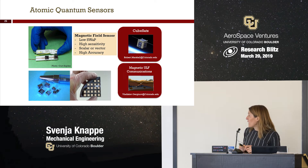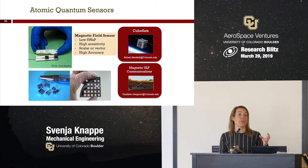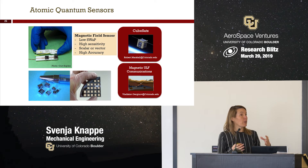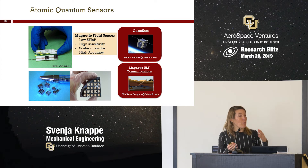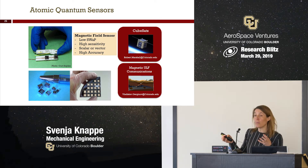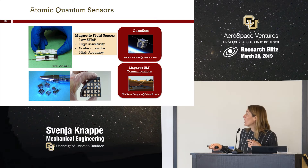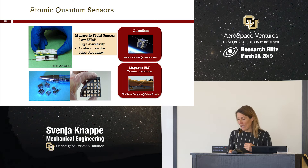A second project, led by Vlasov-Gergenov in the mechanical engineering department, is to use these sensors as receivers for ultra-low frequency communications. Magnetic fields at low frequencies travel through very dense media easily — through rock, through water — with very low attenuation and distortion, so you can communicate or image through very dense media. Using this technology, we can make very compact, very sensitive receivers for ultra-low frequency magnetic communications.